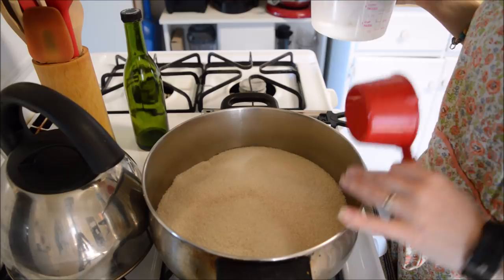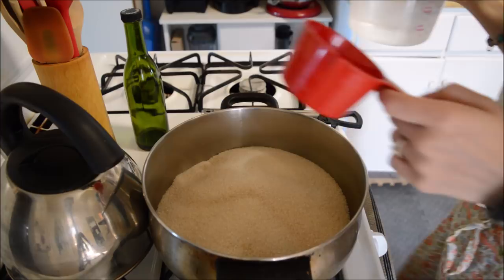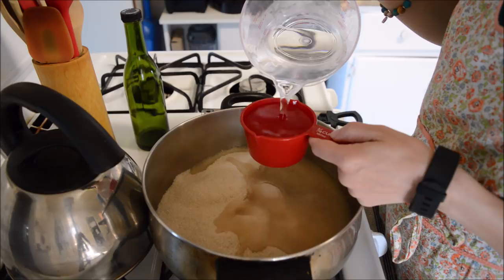I'm tripling the recipe because I need a large amount of it. So I've got six cups of sugar in here, to which I am going to add three-fourths of a cup of water — there's one, two, and three.